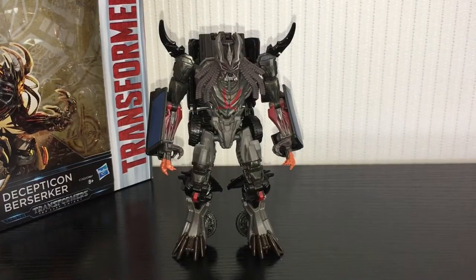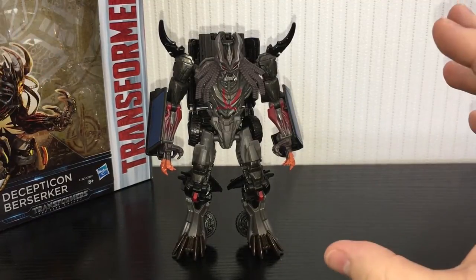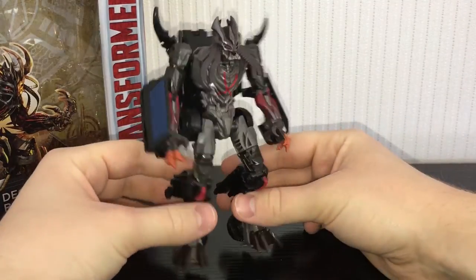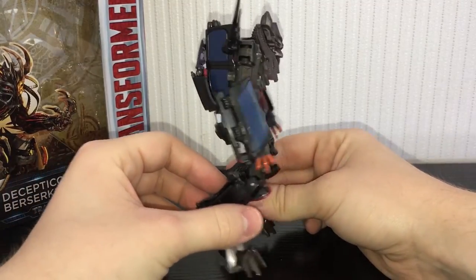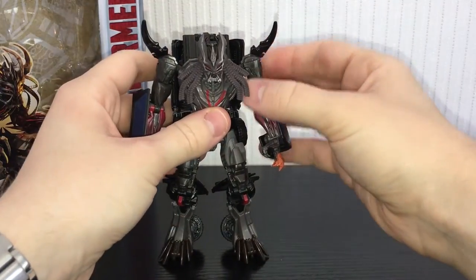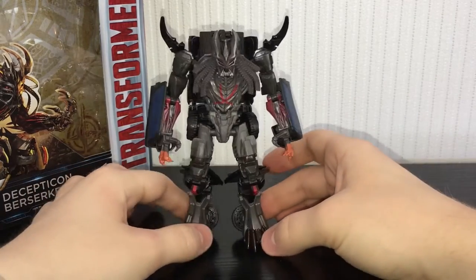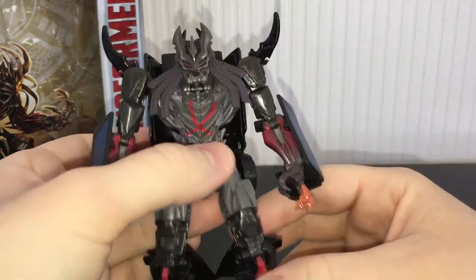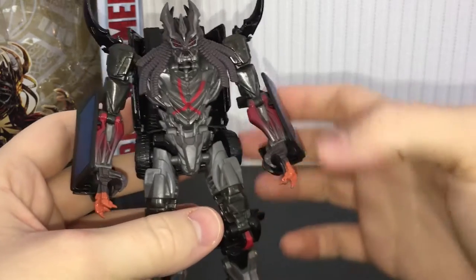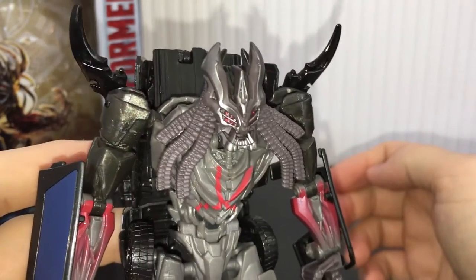The robot mode is where this guy really shines. I love the way this guy looks — I think it's a much better rendition of the character model than Dark of the Moon Crankcase. I love it, I think he looks awesome. He's probably my favourite out of the new deluxes so far in terms of his robot design. I think he looks like a Predator — he looks friggin cool. He's got some nice paint apps, a nice cross on the chest, some nice red in the arms, and the head sculpt looks very, very cool — very mean, very evil.